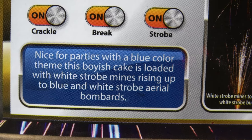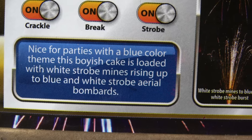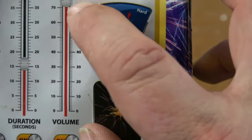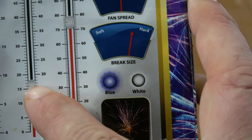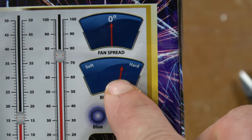This boyish cake is loaded with white strobe mines, rising up to blue and white strobe aerial bombards. Sounds like we could send this up with something red and have a built-in patriotic display. It's about 75% loud on their scale, 16-shot, and the duration they say is 16 seconds.